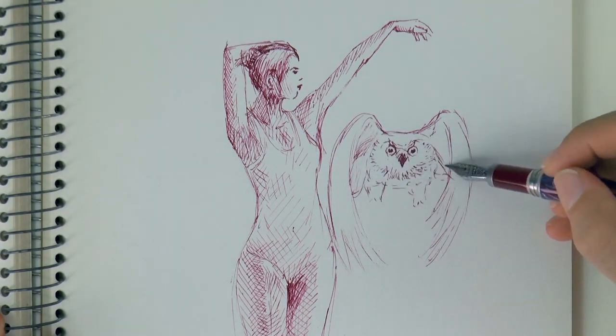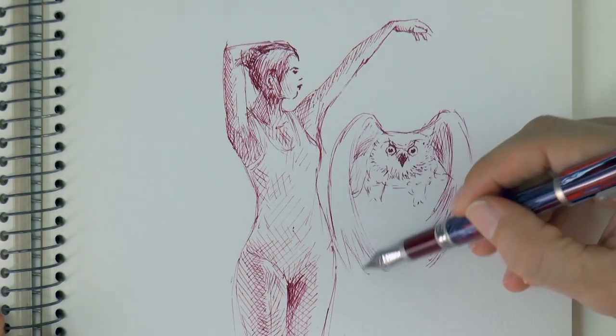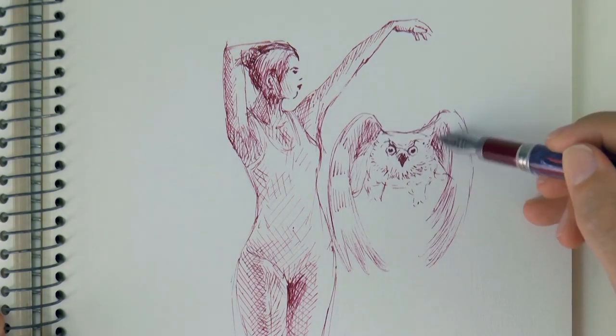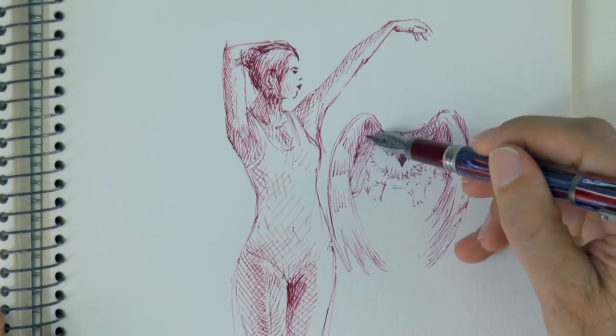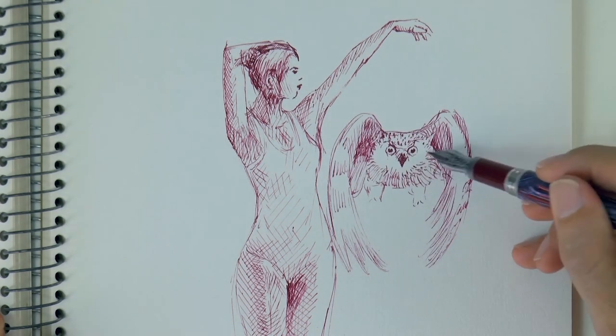Now let's give them some texture and shade them. It is such a pleasure drawing with a fountain pen, I love it so much! Let's darken the parts that are in shade.